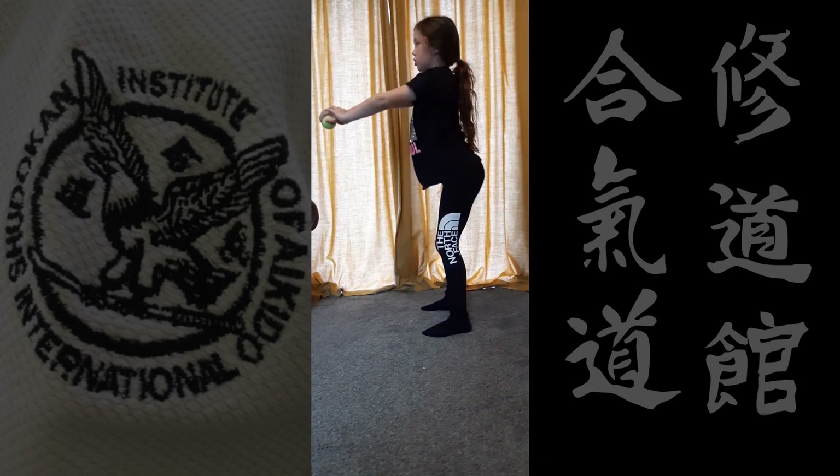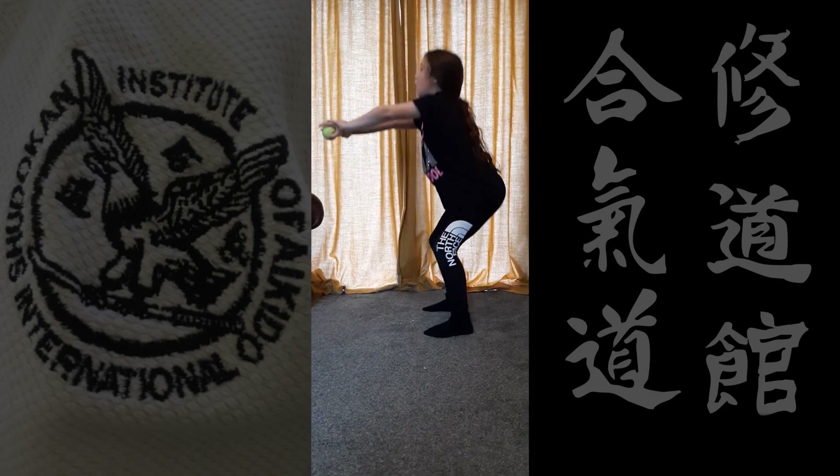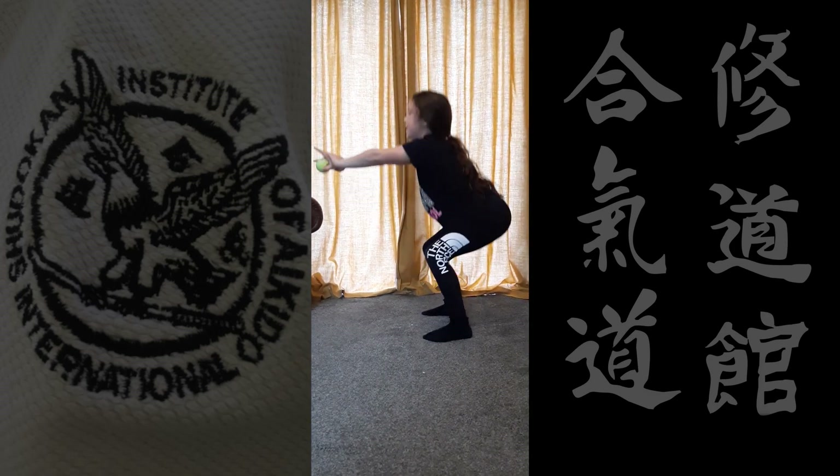This works out your legs and kind of your shoulders, because you're keeping your arms out in front of you holding the tennis ball.